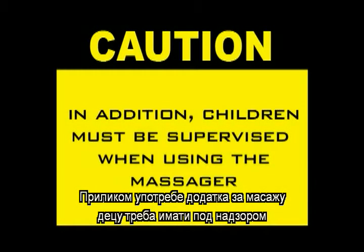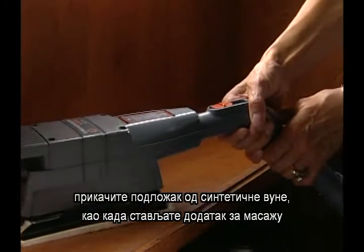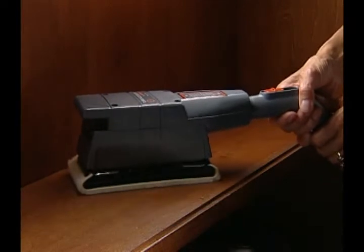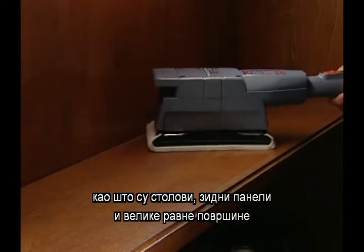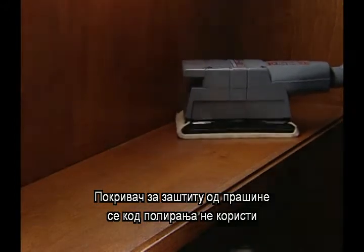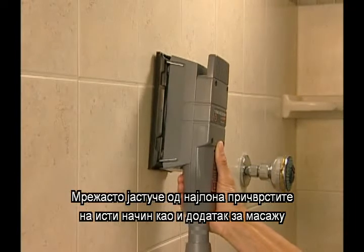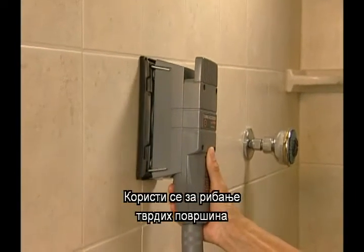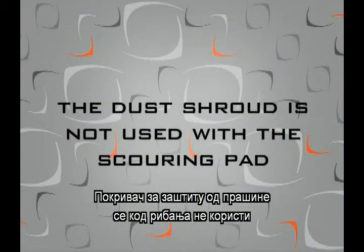To use the turbo accessory as a polisher, attach the synthetic lamb's wool pad using the same procedure as attaching the vinyl massage pad. Use it for polishing hard wax surfaces such as tabletops, paneling, and large flat surfaces. The dust shroud is not used when polishing. Attach the web nylon scouring pad using the same procedure as attaching the vinyl massage pad. The turbo accessory now becomes a scouring tool. Use it for scouring hard surfaces. The dust shroud is not used with the scouring pad.